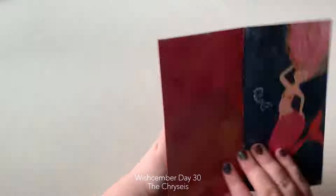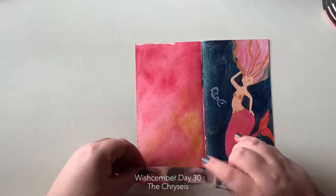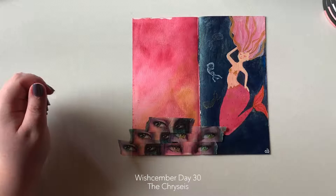Oh my goodness, it's day 30 — it is the second last day of the year, and I am overwhelmed, scared, excited, melancholy. It's the end of a year, the end of a terrible year for everybody, and the start of a new year. So we'll see how that goes, shall we?